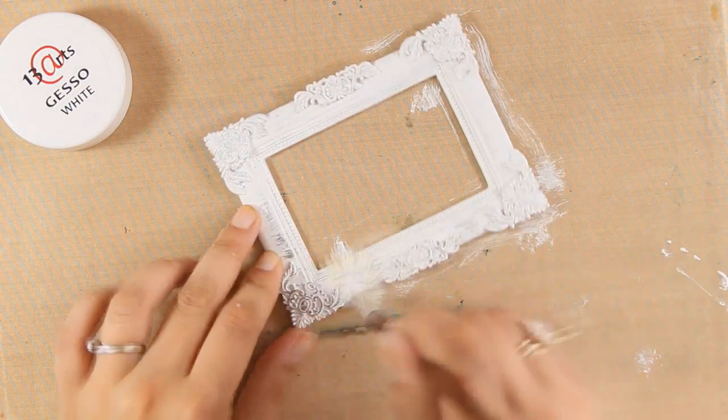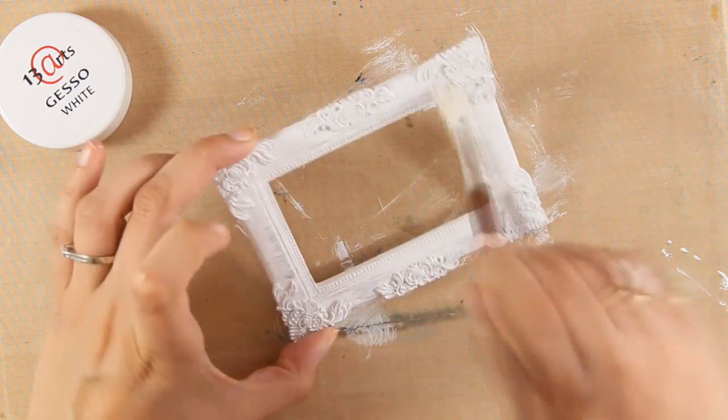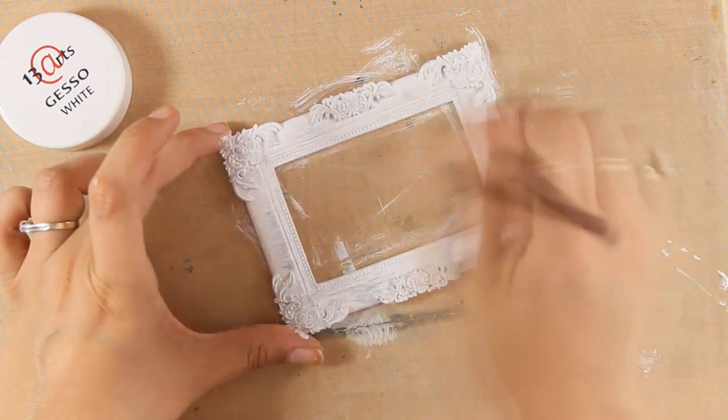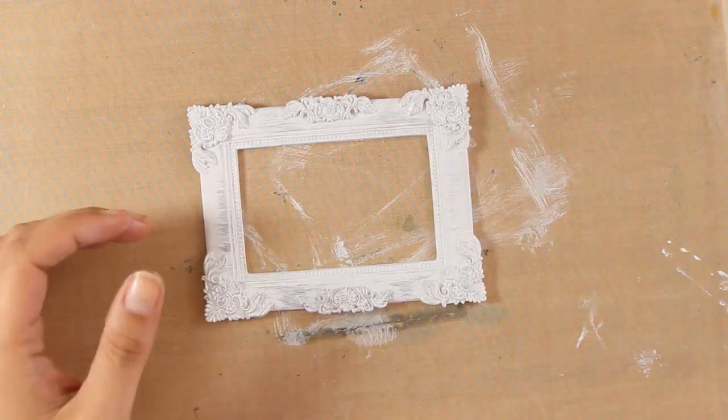This is a frame by Prima, and with a dry brush I am applying a little bit of gesso all over, just to prime it for taking up the color that I am going to be adding later on. I am going to use my heat gun to speed up the drying process of the gesso, and then I am going to apply sprays.